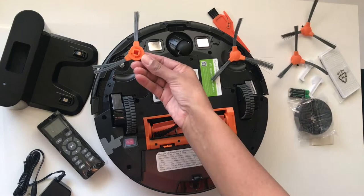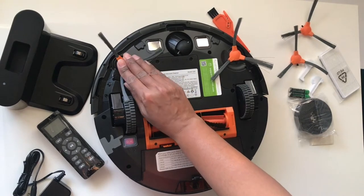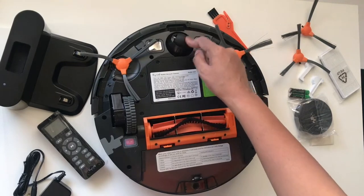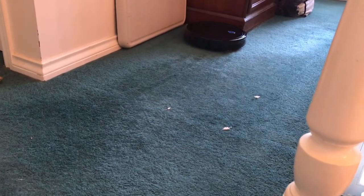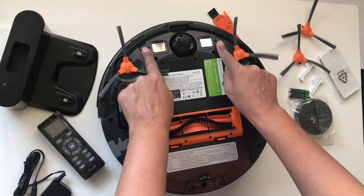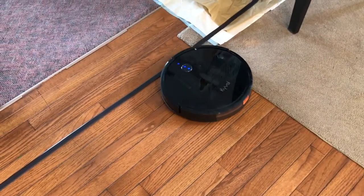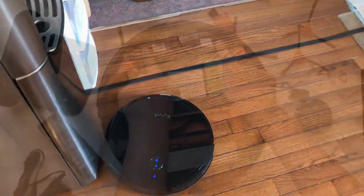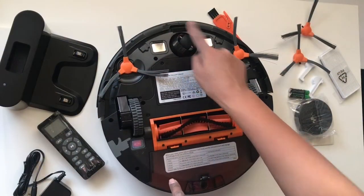Underneath, you'll need to attach the two side brushes until they click into place. You have the omnidirectional wheel, two silver charging contacts, two hole sensors for when you're using the magnetic strip, and three anti-drop sensors.